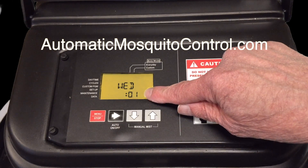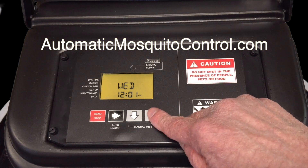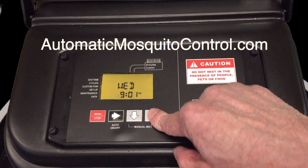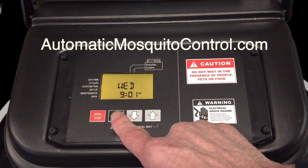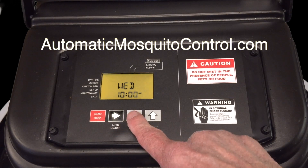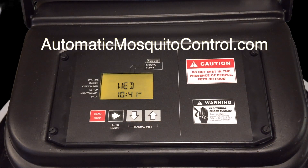Now we're going to set the time — pay attention to the AM/PM indicator. If you cycle past noon it goes to PM, and if you go past midnight it goes back to AM. It's about 10:40 right now so we'll set it at 10:41. If you make a mistake, just hit the button and it cycles back. When you're done, hit the red button and it drops back to the operational mode you had set before.